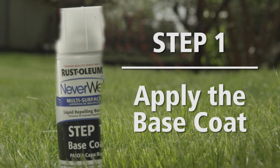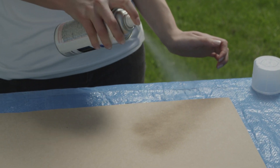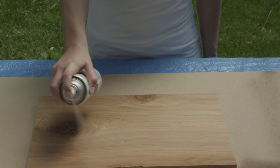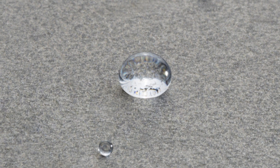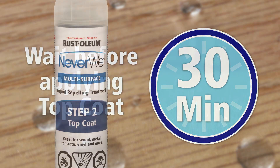Step 1: Apply the base coat. Shake the Neverwet can for one minute. Test spray on cardboard to get a feel for the spray pattern. Holding the Neverwet can approximately 6 to 12 inches away from the surface, spray the base coat in two light passes — up and down, then left to right. For porous surfaces like concrete, additional coats can be applied. However, it's best to avoid soaking the surface. Wait 30 minutes before applying the top coat.